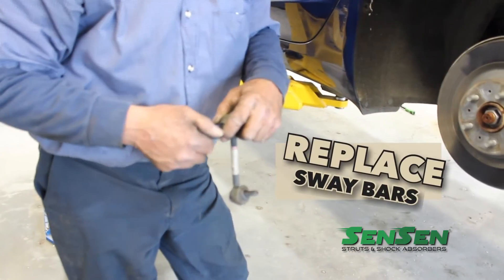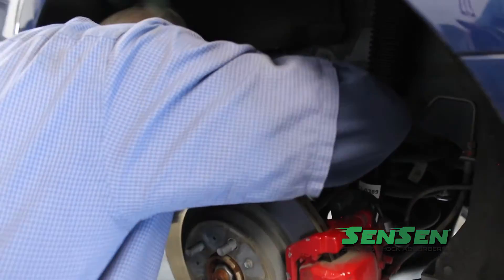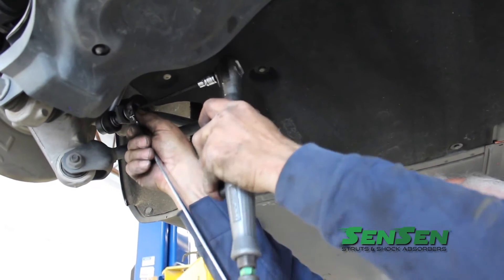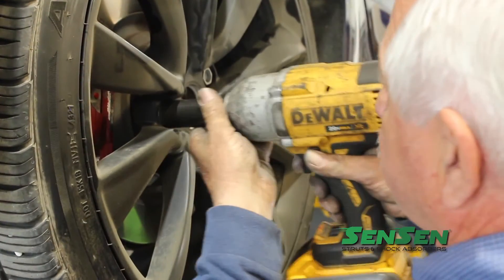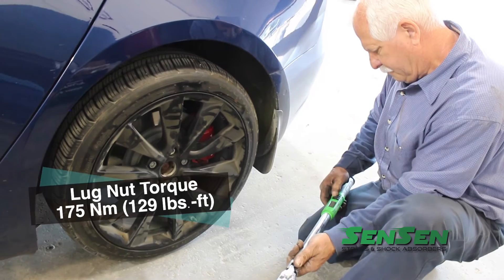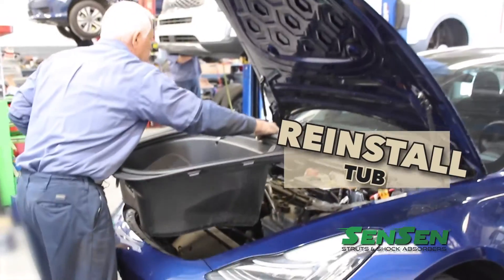Now replace the sway bar links with the new ones. Replace all wheels and tighten each lug nut to the specified torque recommendation. Finally, carefully reinstall the front tub assembly under the hood.